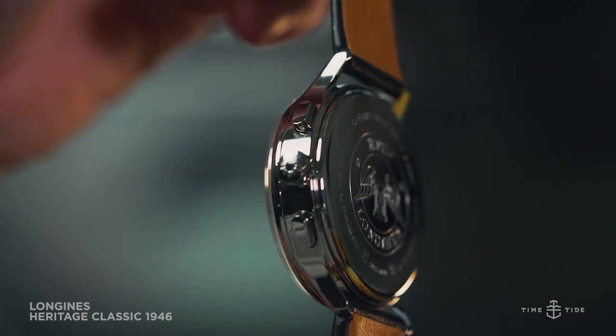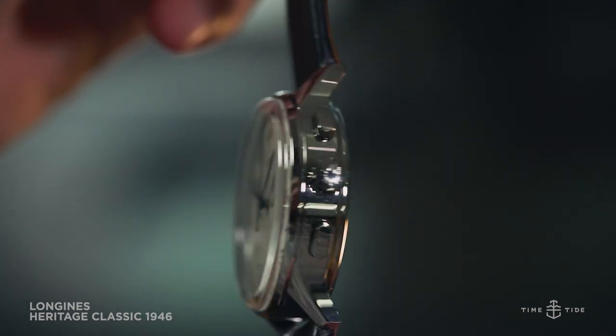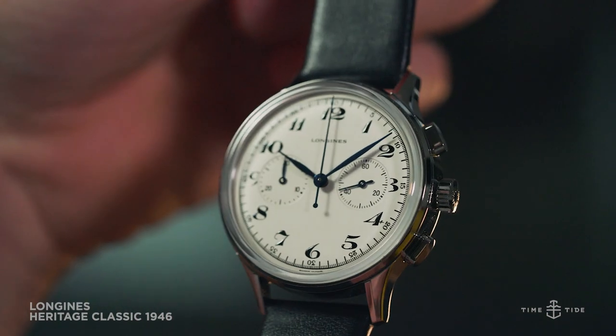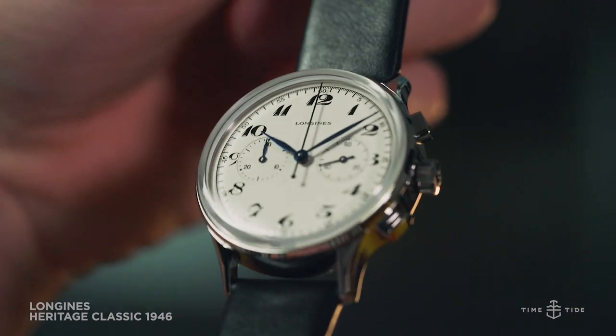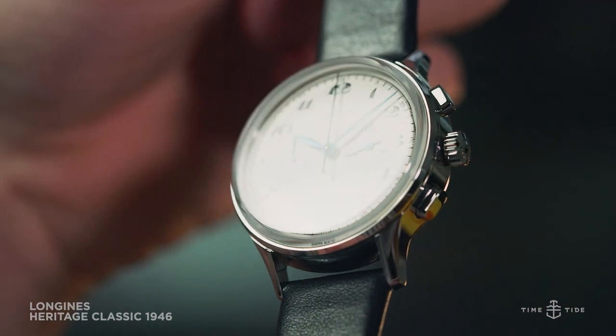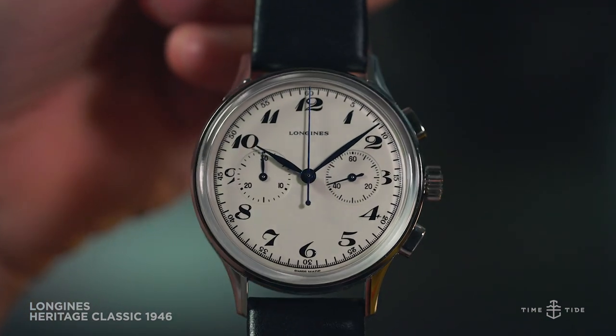It's impossible to start without first acknowledging how cleanly executed the design of this watch is. The beautiful Breguet numerals and blue steel hands are only made more attractive by how accurate it is to the watch that inspired it — a chronograph from 1946.